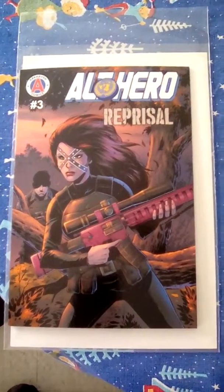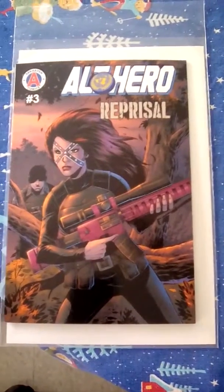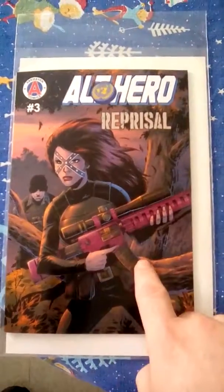Arkhaven Studios, Arkhaven Comics, with Arclight Studios coloring, are at it again with Alt-Hero Reprisal number three, and this character Rebel, with the ridiculous pink gun and the stupid face paint.